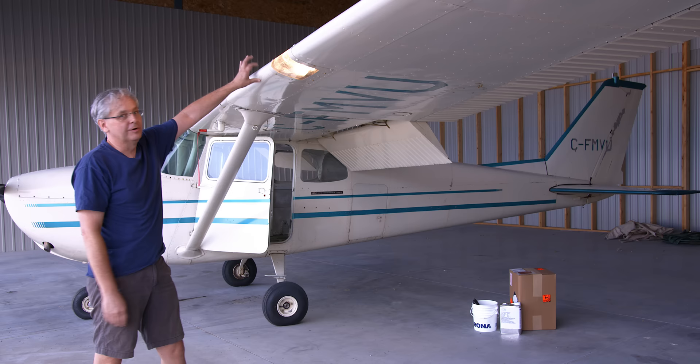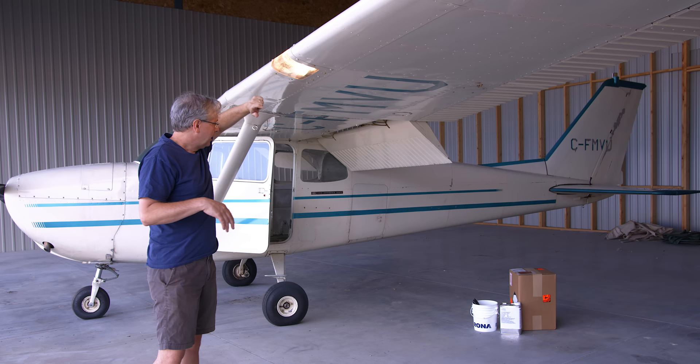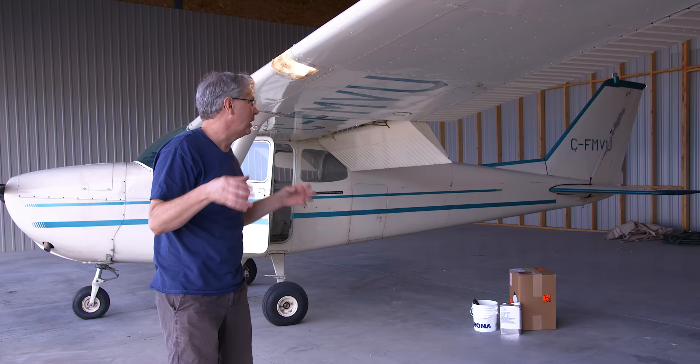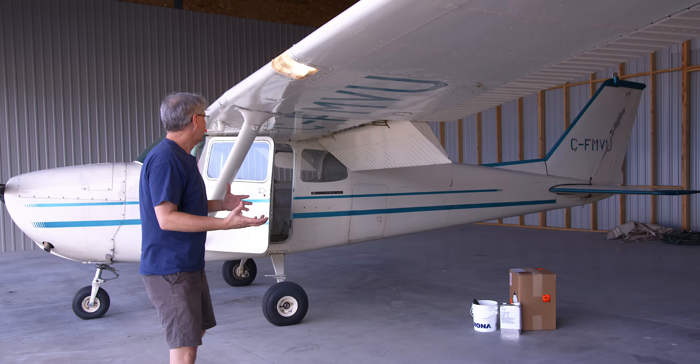I'm not sure when this paint was put on — probably in the late 90s when the wing skins were redone. It is mostly peeling off on its own at this point. From what I can tell, across most of the aircraft there is only one coat of paint, but I can't be sure. It's peeling off, it's got to go, and my dream is a polished aluminum aircraft.